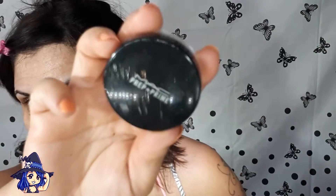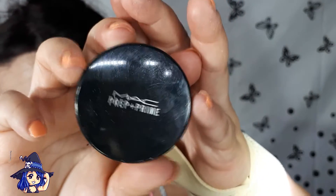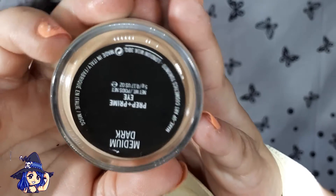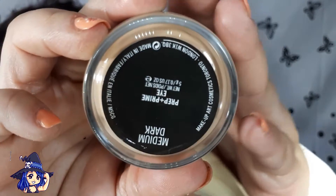Voy a empezar por los ojos porque básicamente son casi nada. Los voy a maquillar y así después me pongo con el rostro tranquilamente. Voy a estar usando esta prebase que tengo de MAC, el Prep and Prime.